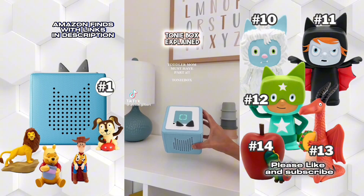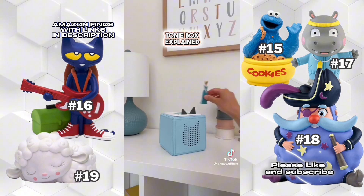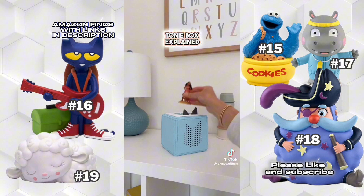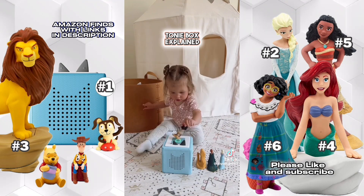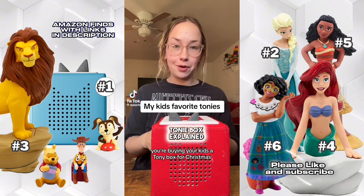I'm back with another toddler mom must-have. I recently got this Toniebox and I'm not sure who's more obsessed — me or my toddler. You can pick from so many different Tonies, and they have all of my daughter's favorite characters playing all of her favorite songs and stories. This toy minimizes screen time and she can do it all on her own. Tonies seriously keep her so busy, and the best part is seeing those little dance moves.